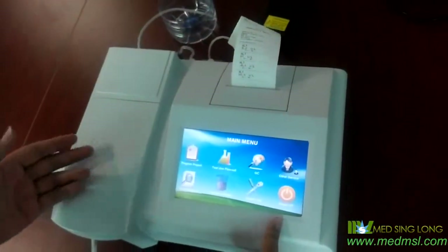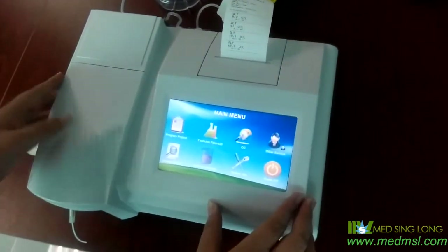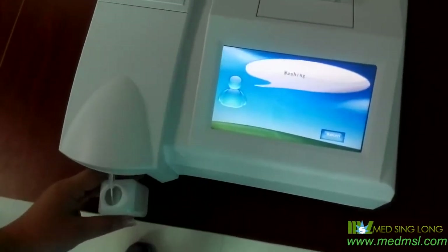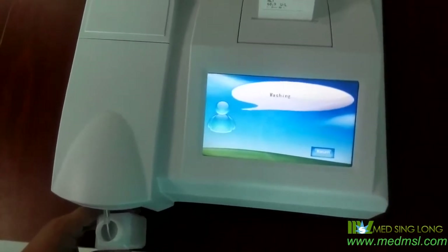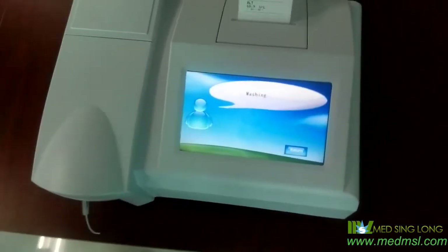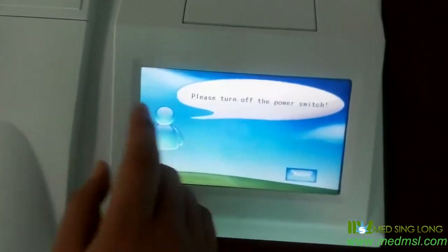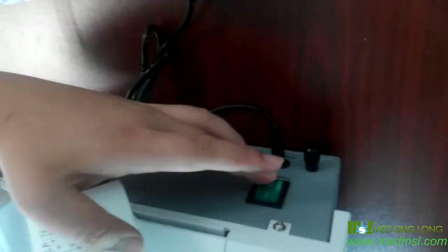After we do the test, after one day, after we finish the test, we should power off the machine. We just click here, power off this machine, and it shows a message on screen — we just follow as shown. Now it shows: please turn off the power switch. We just did it, turn off the power switch.